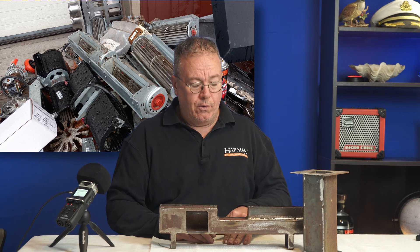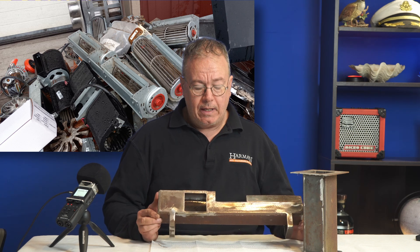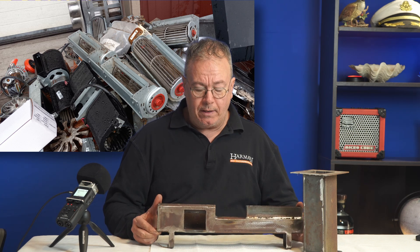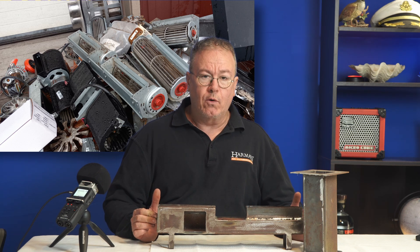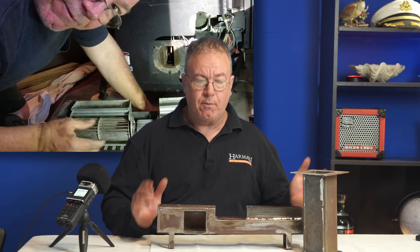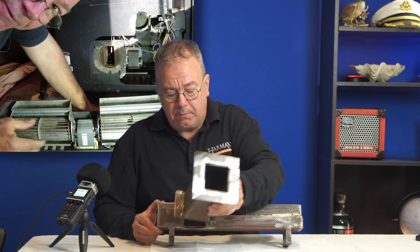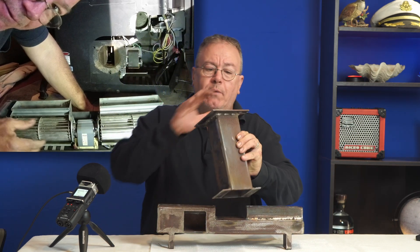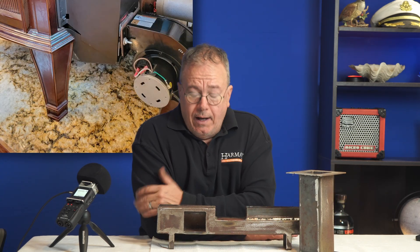So this is the fix I've come up with — it's a two-part weldment. This weldment gets installed where your motor is; you take your motor out and put this in its place. Then you take this other part, put it on there, and mount a P series distribution fan.